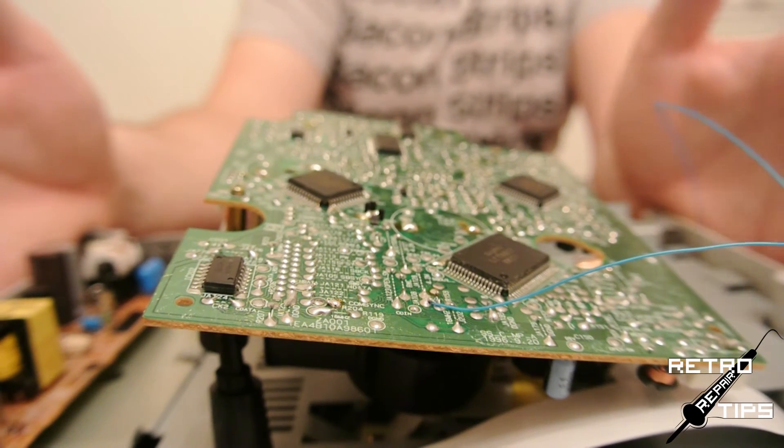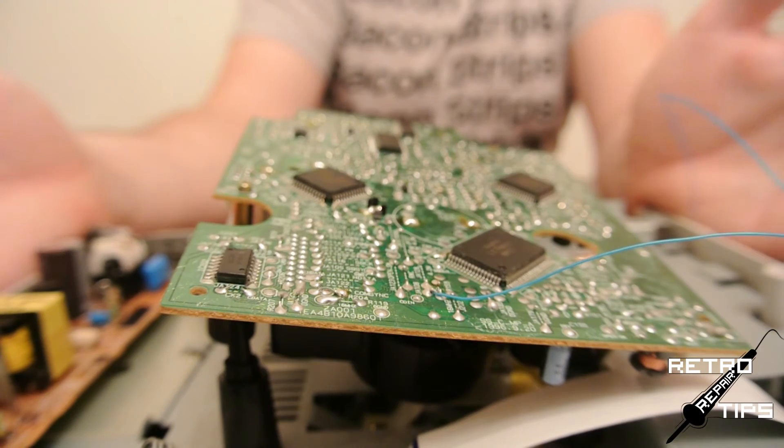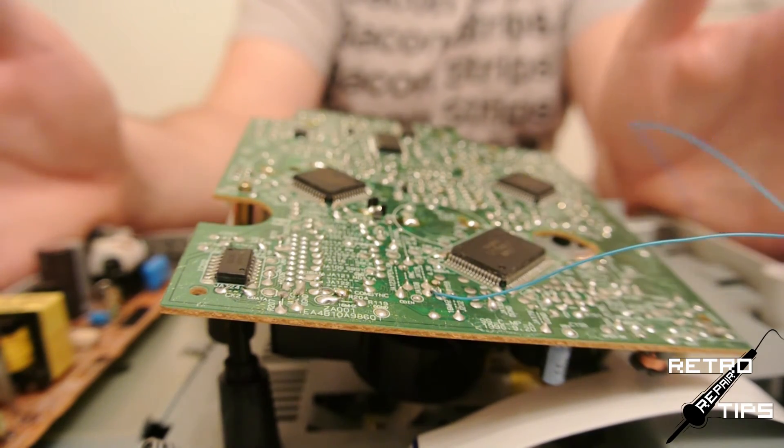Now you can place your drive back onto the motherboard. Return the one screw to its resting place and plug both the power and drive cables in.